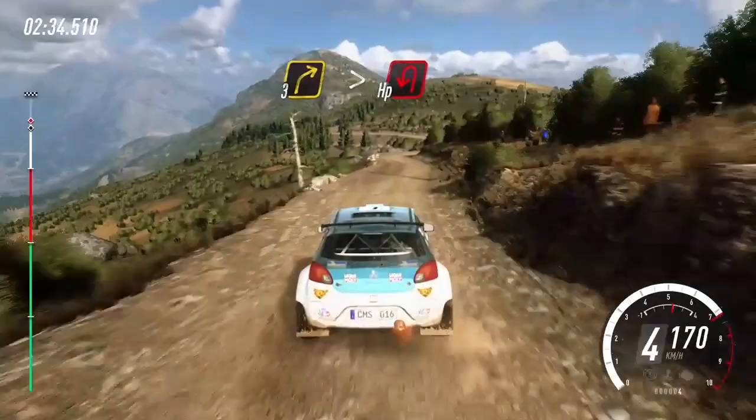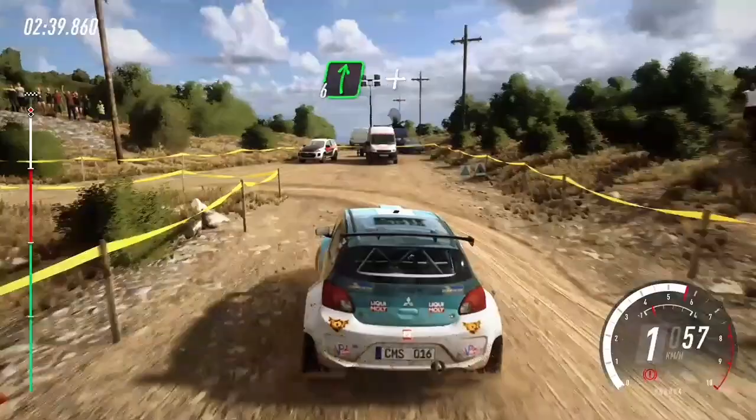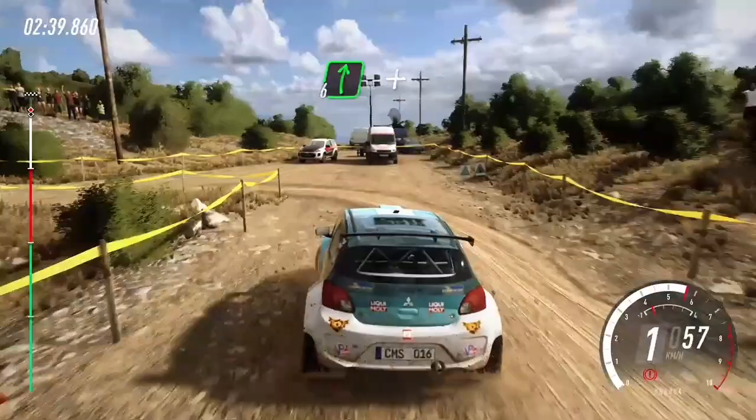3 right, tightens, into 10, tight up in left. Into 6 right of a crest, and keep left over 20. 3 right, 80, over finish, to stop. Well done.